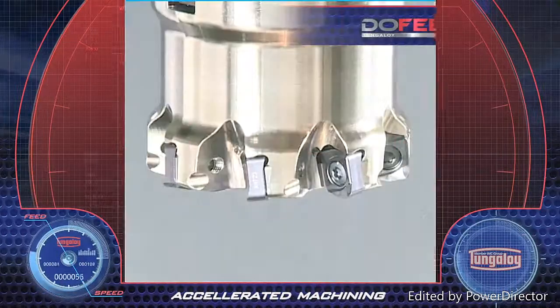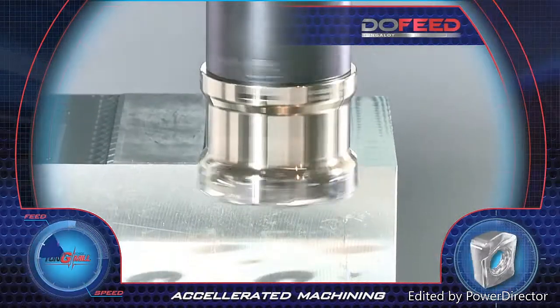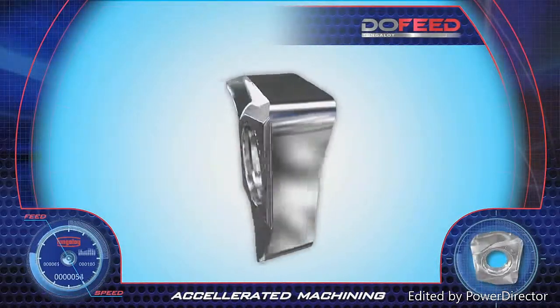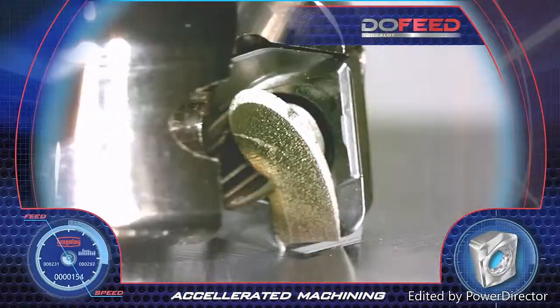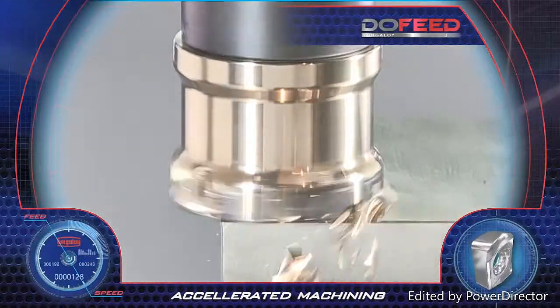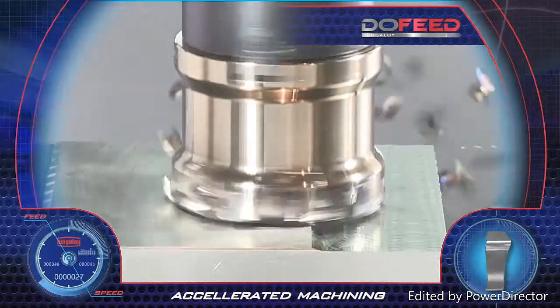Tungaloy's new generation Do-Feed tools feature high feed accelerated face milling. The 06 insert has four wide cutting edges with high positive rake angles, which provide a smooth cut with low cutting forces. The Do-Feed tools perform easily even on long overhang applications while assuring high feed vibration-free milling rates, resulting in smooth large depth machining.